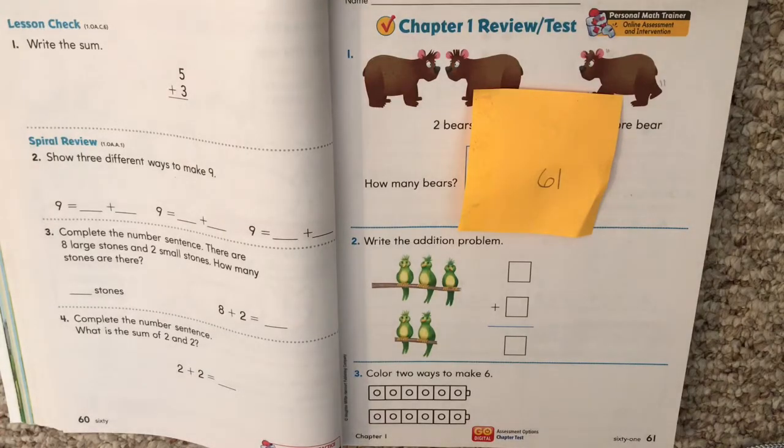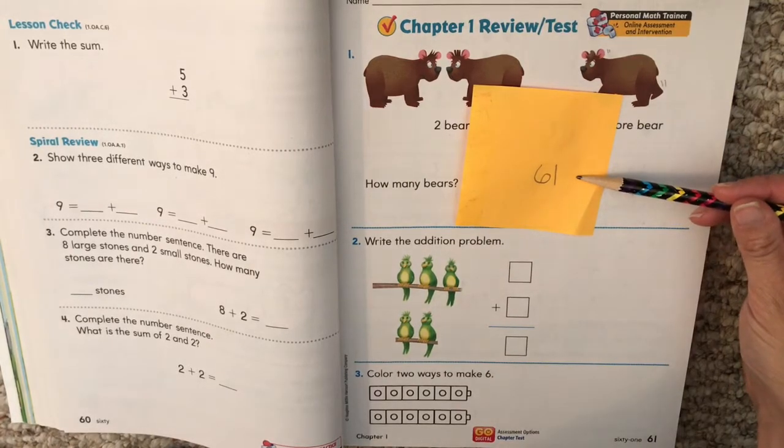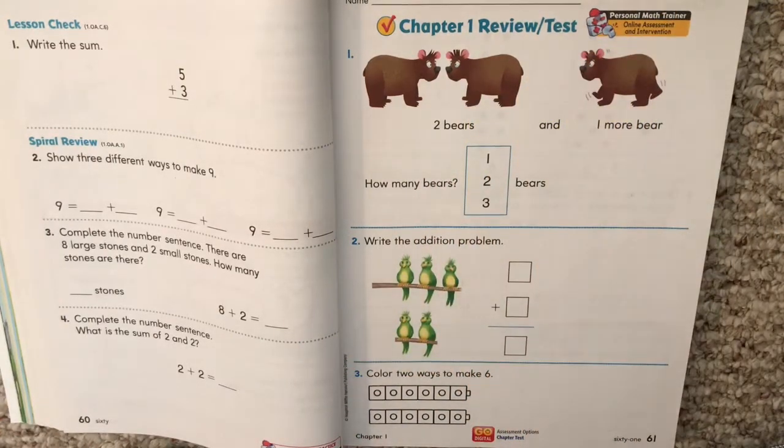Hello, my first graders. Today we are working on our Chapter 1 review. We're going to have a test on that coming up soon, so we're going to take two days to practice for our first math test. We're starting on page 61. Find page 61. If you're not there yet, just pause the video and find the page.